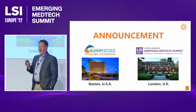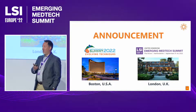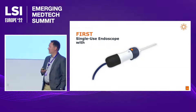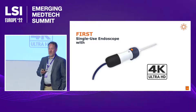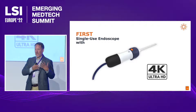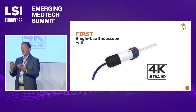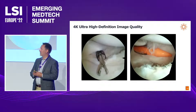We're making an exciting announcement here at LSI, and our colleagues are sharing it simultaneously in Boston. We are the first single-use endoscope with 4K Ultra HD. Visualization quality is measured by pixel density — much like the TVs we shop for at home — and pixel density directly improves visualization for the surgeon. HD image quality is something we're really excited about on our initial launch product.